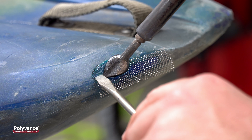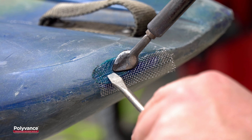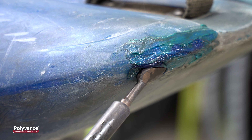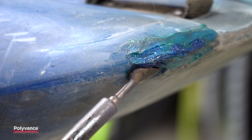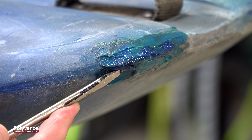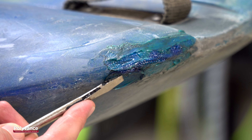Work in small sections of about one to two inches at a time to ensure the plastic stays melted. Use a flathead screwdriver or other flat tool to push the mesh deep into the kayak. You want to embed the mesh as deep as you can into the plastic.